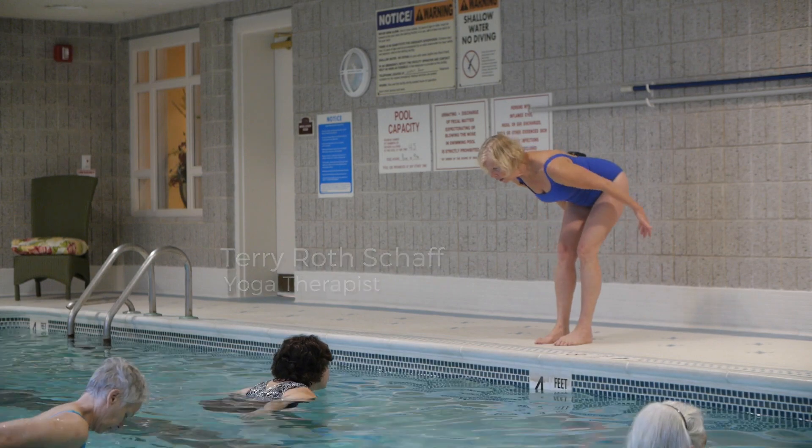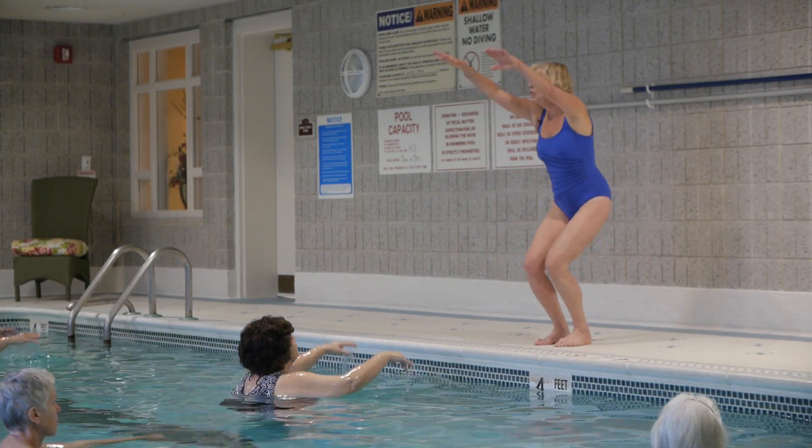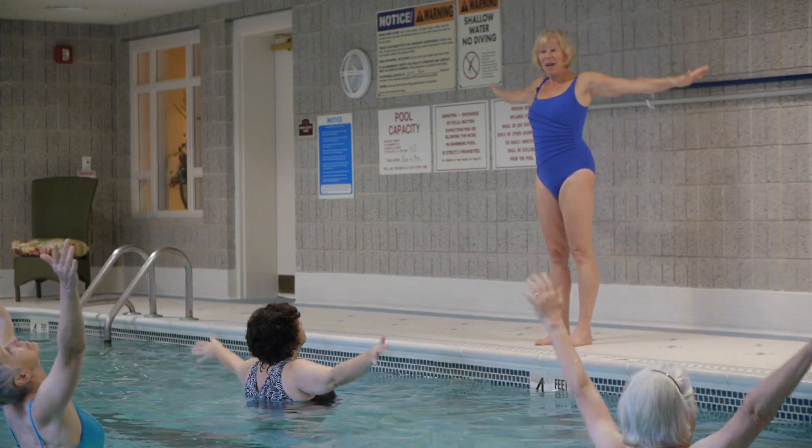Bend the knees. Sweep the arms back. Turn the palms away. Wiggle your fingers. Bring the arms up as far as you can. Stretch. And stand in mountain pose.